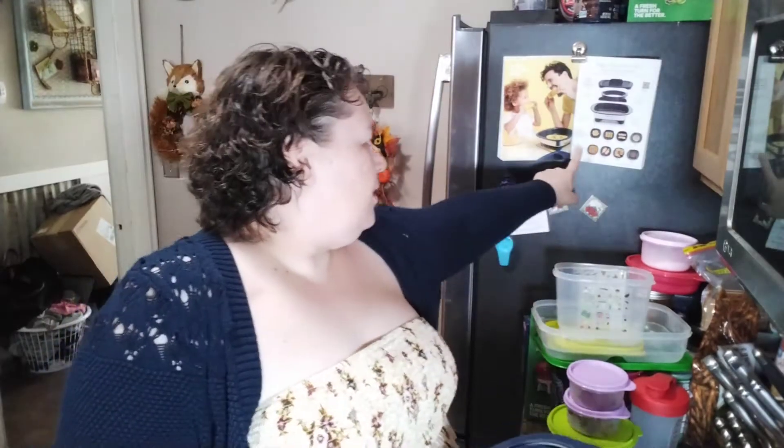Hi, it's Tina. So I was asked if the Micro Pro Grill can do corn on the cob. I don't know. They show a picture of it in the Tupperware catalog that they are grilling corn, so we're going to try it.